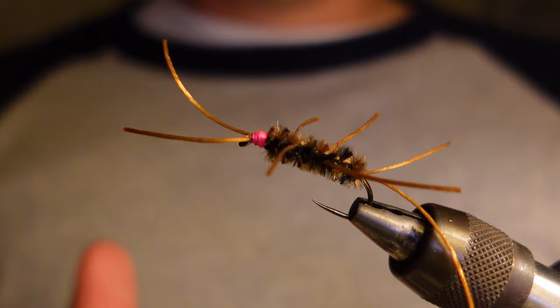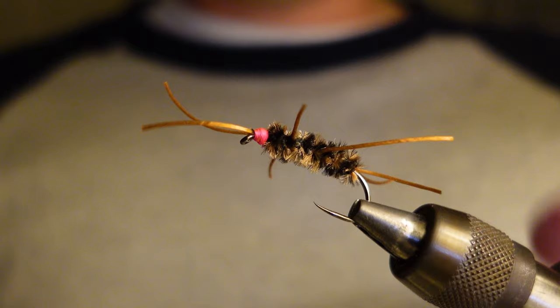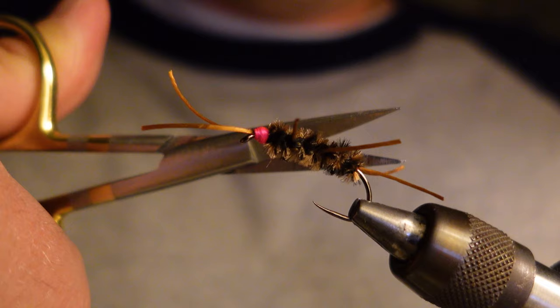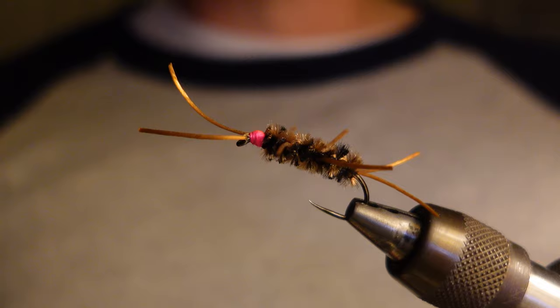I find you don't want to have the legs too long, or the tail or the antennae. You can use your best judgment. I think that's the key to this pattern — those legs. That silhouette riding through the water, I think it just drives fish crazy.